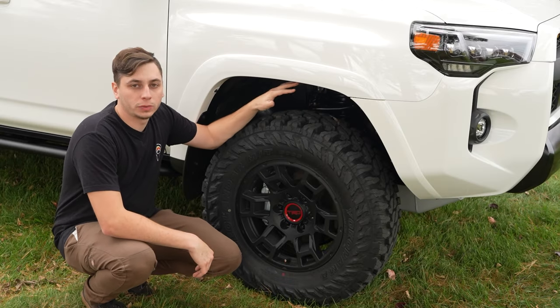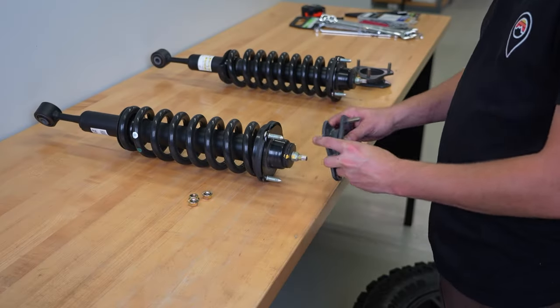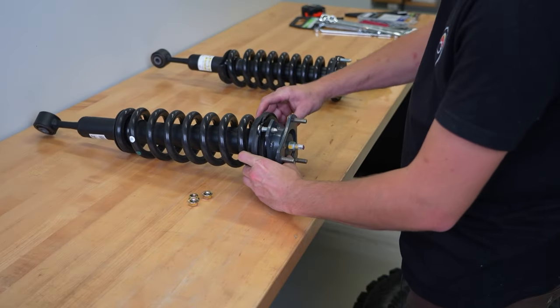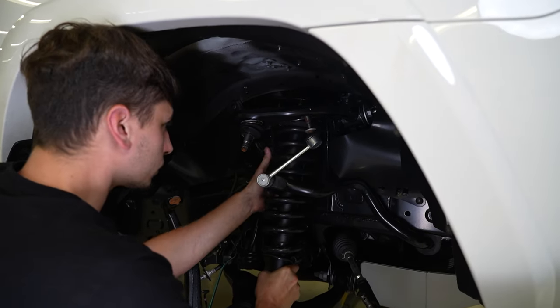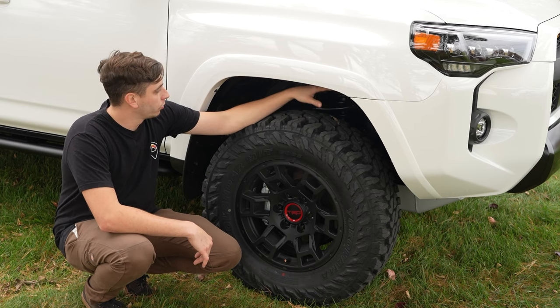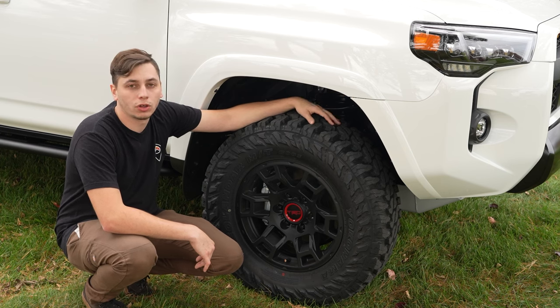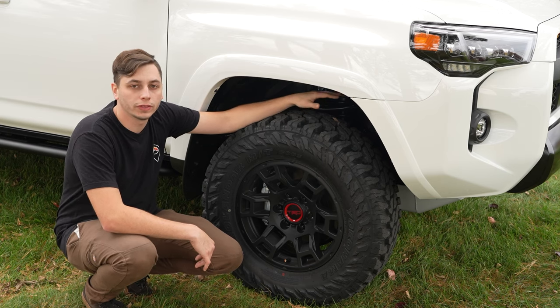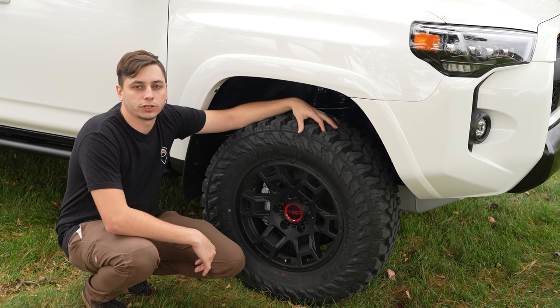Number one is going to be suspension. We have a leveling kit in here from Max Track. It's a super budget friendly way to lift the front of your 4Runner so that you can get some bigger, aggressive tires in here and get it level so that it matches the rear. This is going to run you about $150 and it's a super easy install. We have a full installation video on this and it's going to make your 4Runner look a little bit better and you can get some nicer tires on here.